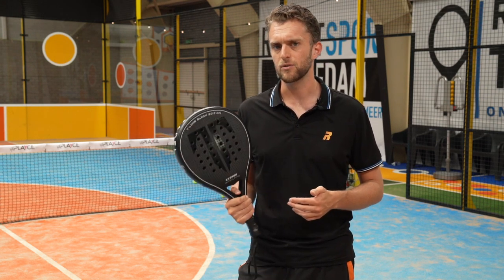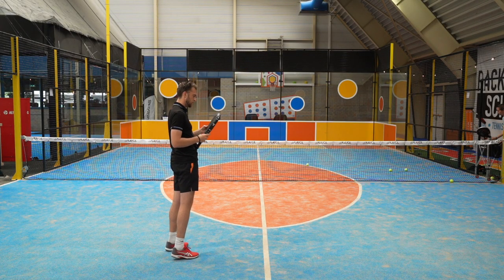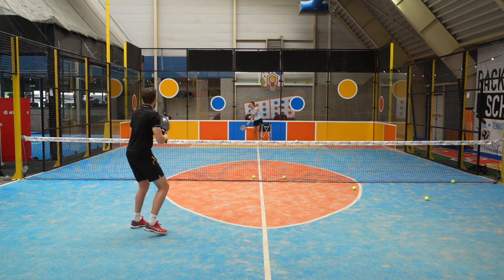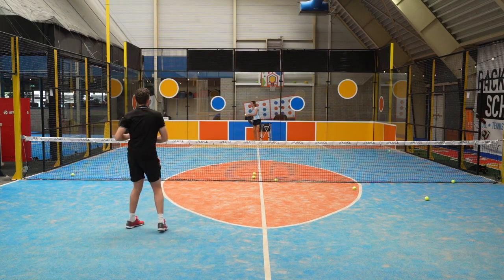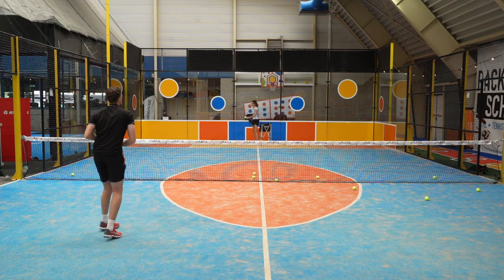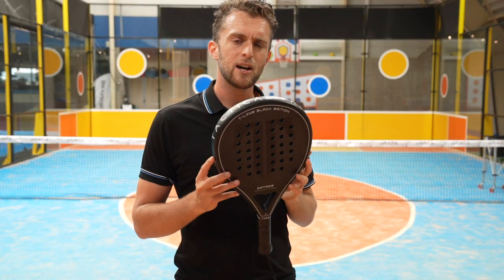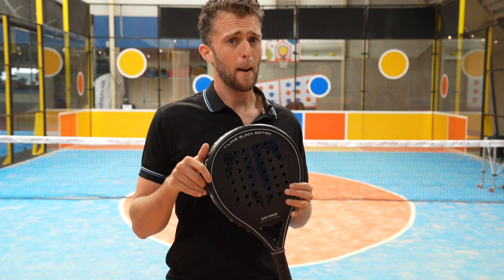How much power is inside of the black katana? The racket is now on racketteam.com, so if you want one, come get one in the link below.